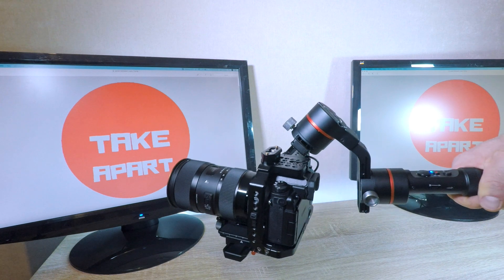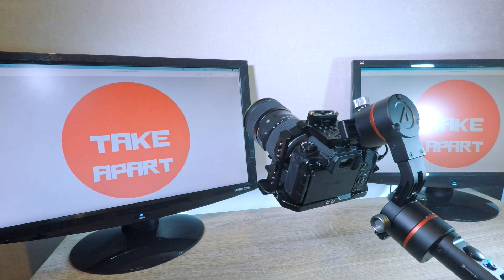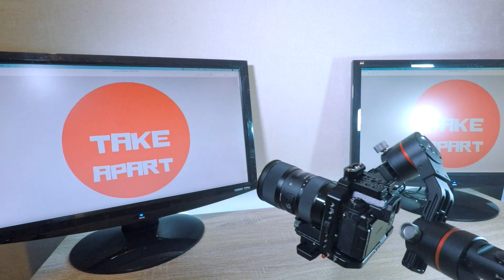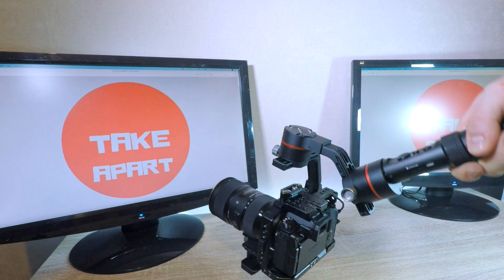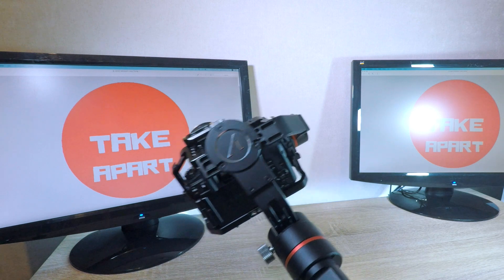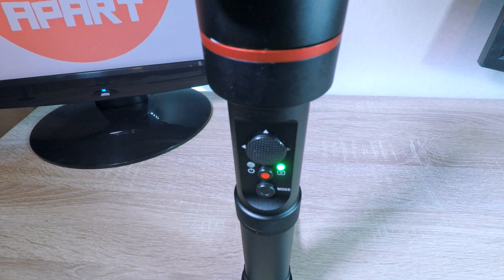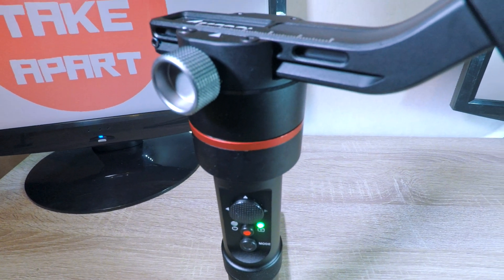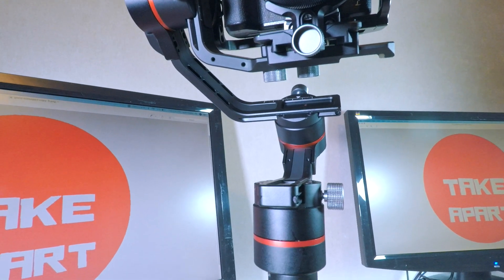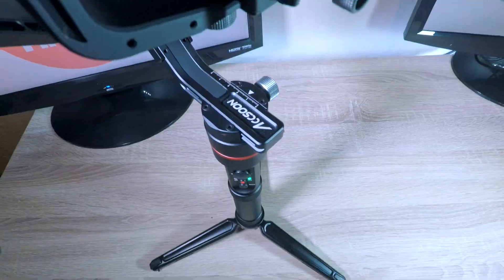Pan follow mode, pan and tilt follow mode, lock mode, and roll follow mode. A properly balanced gimbal will perform in every position. This is the Axon A1S — a great gimbal. Thanks for watching and see you next time.